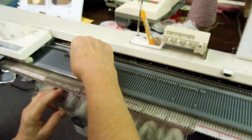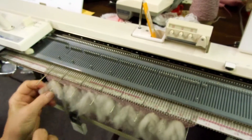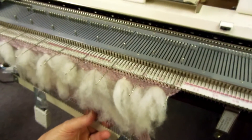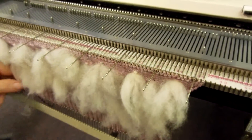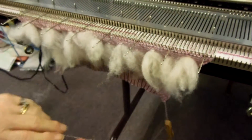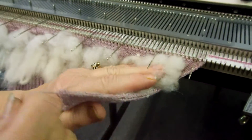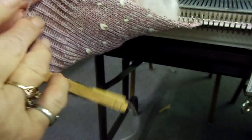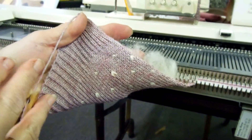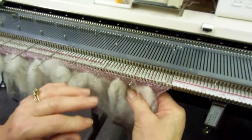They actually call this lice and it's a Scandinavian term. I want to show you how absolutely beautiful the other side is — we're going to gently tip it up. Look how pretty, and nice and even on those rows, every five rows.